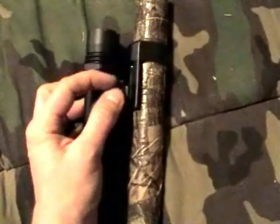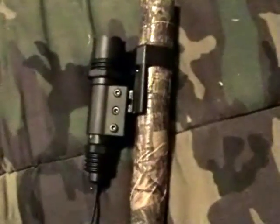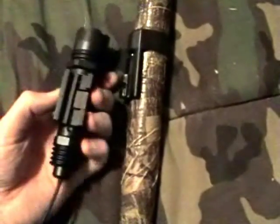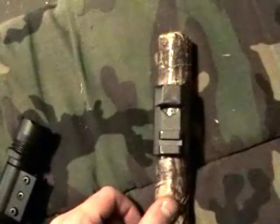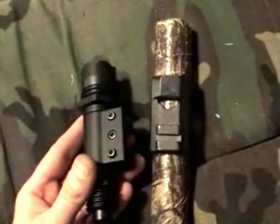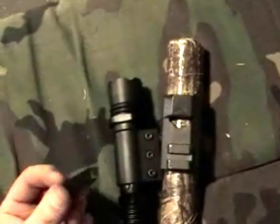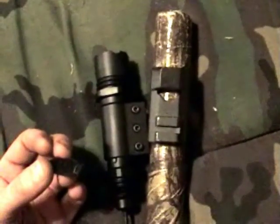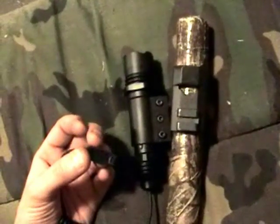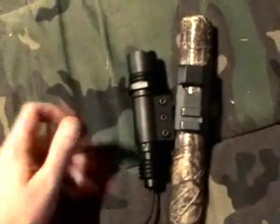I'll put it on there and screw it down with the thumb screw — something that can just clamp it on and tighten right here. That's the plan: tap screws, thumb screw, and it should be ready to go. For the pressure switch, I'll put velcro on the bow handle — I know you're not supposed to grab the handle when shooting, but I'm mainly using this to help me get to my tree stand and back out in the evening.